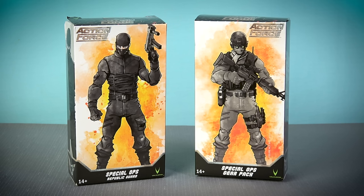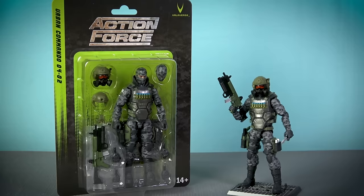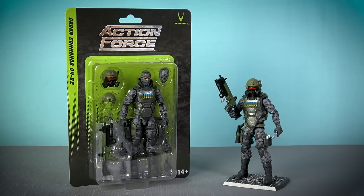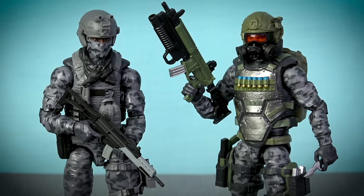With the release of the Urban Commando, all three of the original Series 1 troop builders have finally been reissued due to popular demand. Valiverse Action Force troopers and their gear packs are typically sold separately, yet for this Series 4 reissue of the urban trooper, we get the figure and all his weapons and equipment supplied as a complete carded figure. Now named the Urban Commando, you'll definitely want to add this figure to your Action Force ranks even if you already have the Series 1 urban trooper, because this is the only way to get that new gas mask head fitted with a red translucent lens.